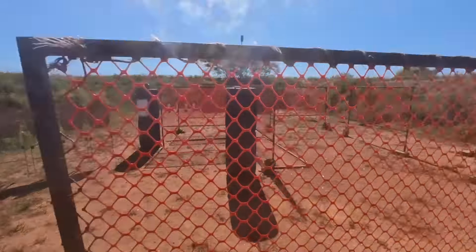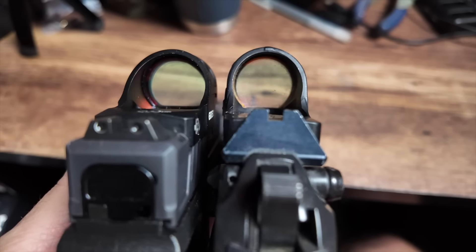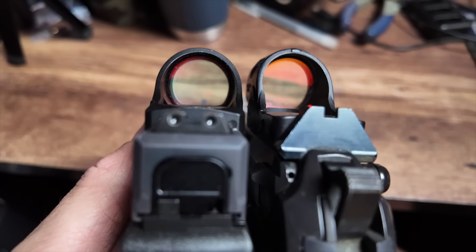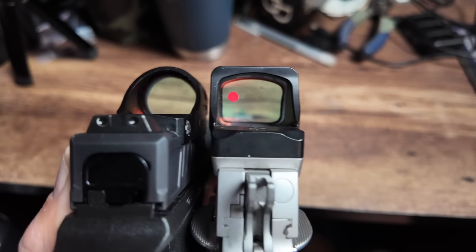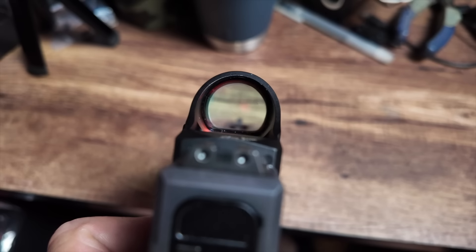The overall dimensions and how the dot is set up on the pistol is very much like a Trijicon SRO. The buttons are a little bit different, with them both being on one side. It only comes in a 3 MOA dot, both red or green, and there is a multi-reticle option as well. They don't have larger reticles, which is a little bit of a downer for somebody who likes a 6 MOA or bigger, but a 3 MOA is better than a 2, so I'll take that as a win.